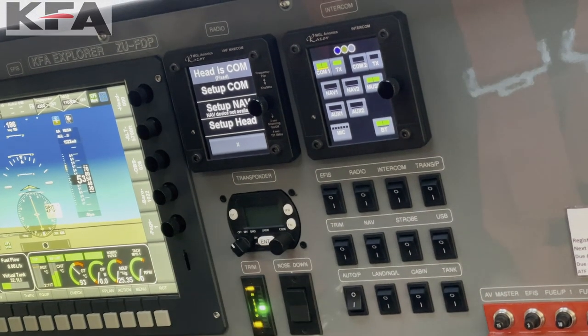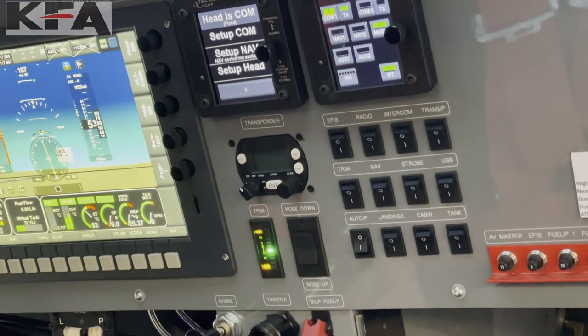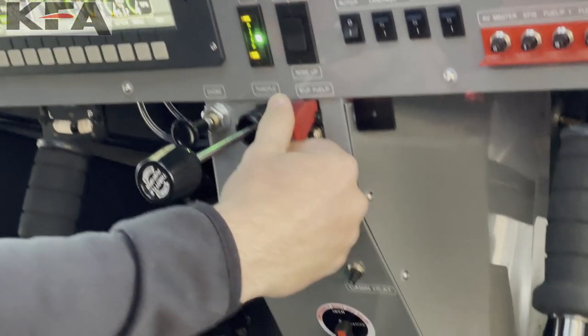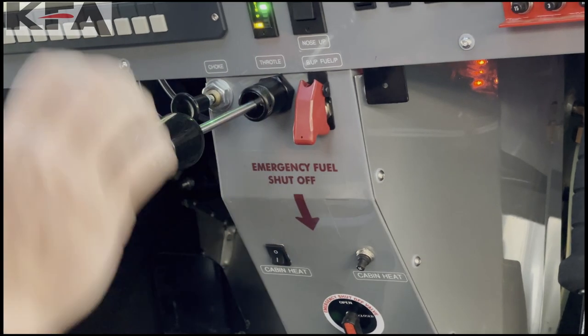You have your mode-S transponder here, your electric trim, and here's your fuel pump — it nicely has a cover over it. This is a vernier throttle, so you can slightly push it in or out, or go full in and full out.